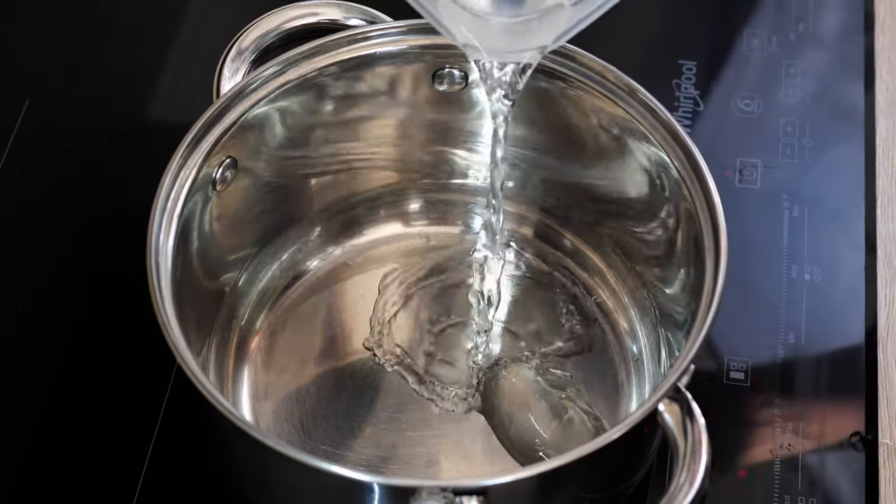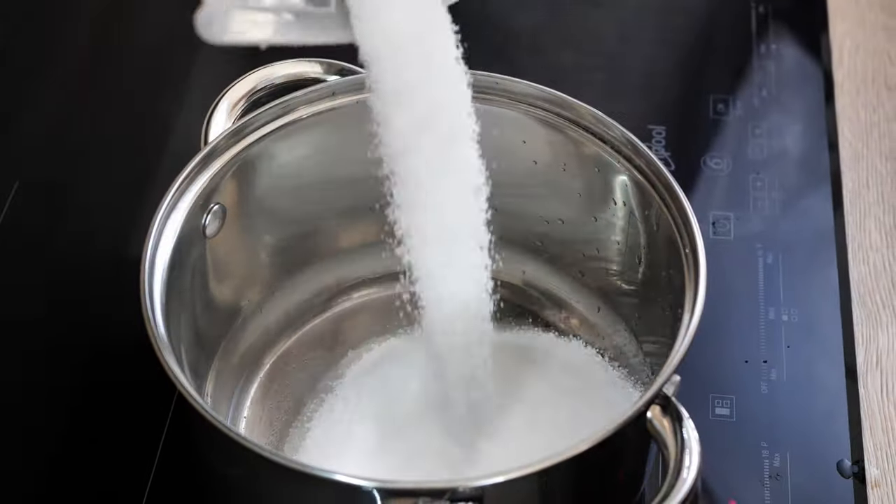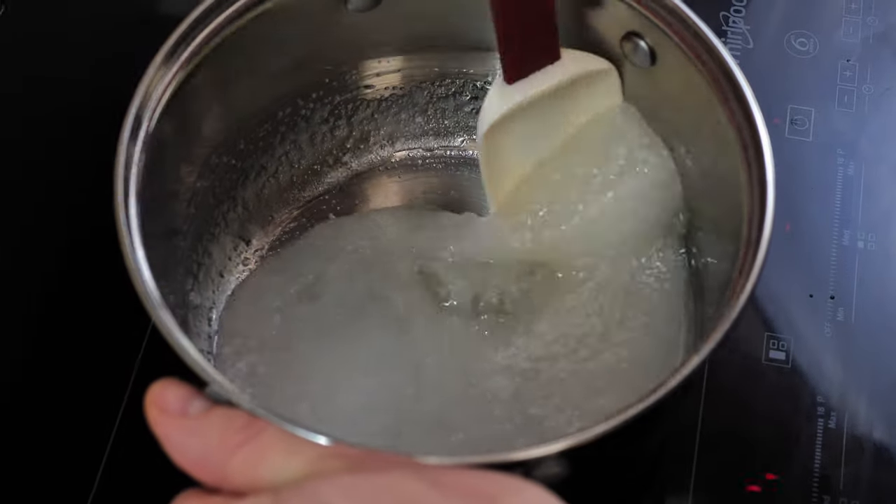In the pot, you want to mix water, sugar, glucose, and salt, and cook everything until you reach 145 degrees Celsius.